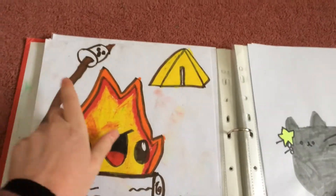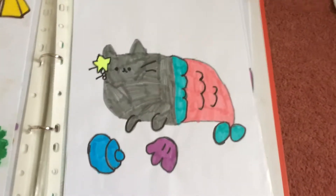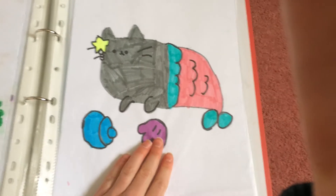Here is a marshmallow roasting on a campfire, which is really cool. And here's a little kitty — I really like the kitty with the seashells, I think it's pretty cool.